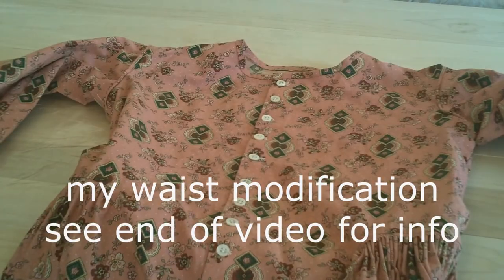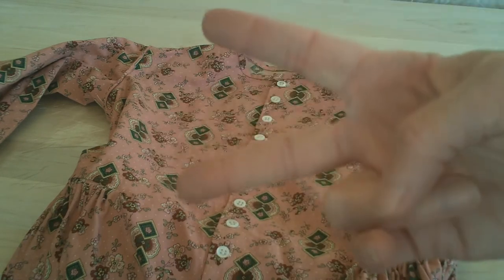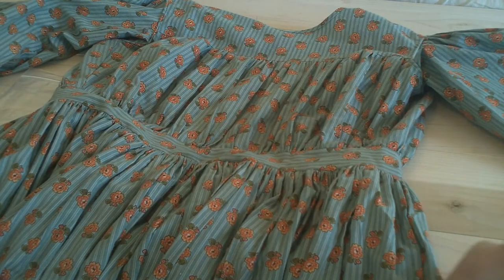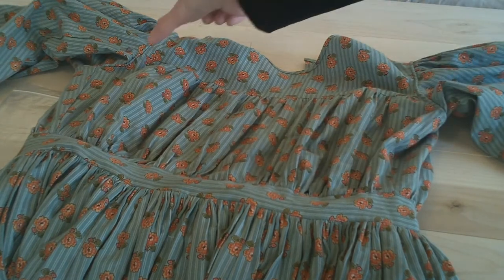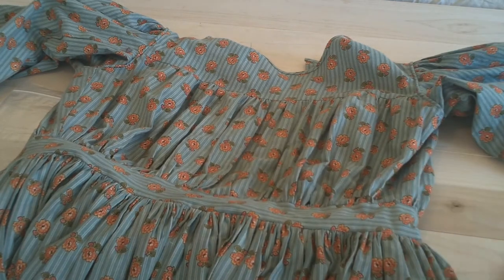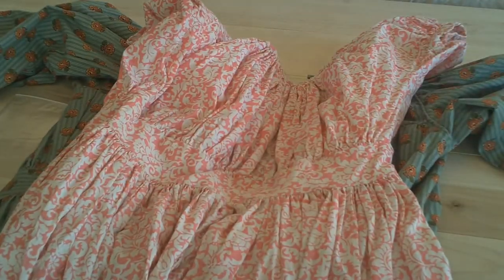Bodice number two is the basic bodice — you can see we have a set-in sleeve and a straight bodice. Then there's bodice number three, which is sort of a combination: I've done a yoke. It's still a set-in sleeve, but now we have a yoke — the top is not gathered and the middle is gathered. For waistline options, one is set onto a waistline, one is close to two inches, another is about an inch and a half, and one has no waistband at all — the skirt is set directly to the bodice.